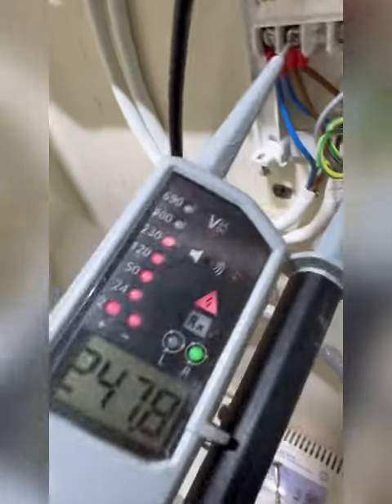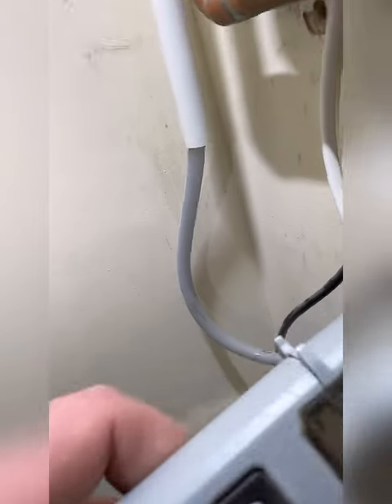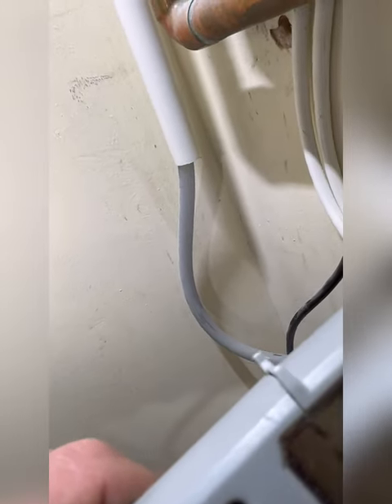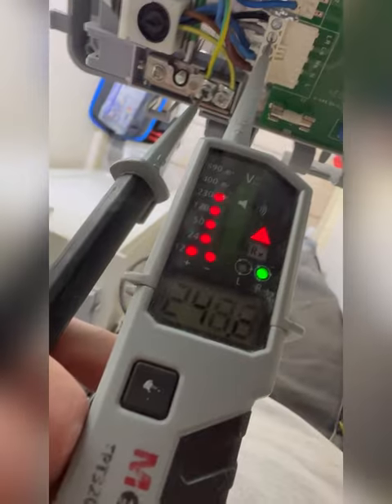Just so you can see: 240V on permanent live in, and we're getting 240V on LS as well, which is how it should be because LS comes from the boiler. We've got nothing on LR because obviously the receiver front isn't on yet. Boiler was lit up, but we're checking anyway: 240V on permanent live, 240V on LR, 240V on LS — nothing on LR yet because I haven't put the front cover on.